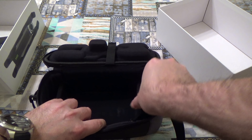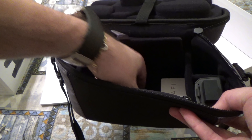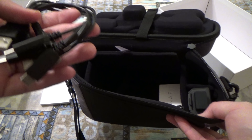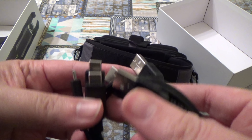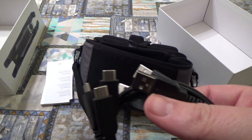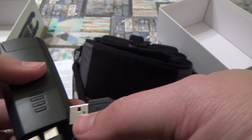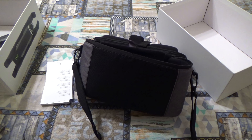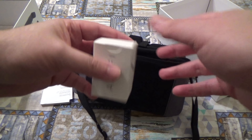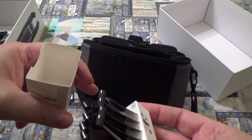Vediamo cosa c'è ancora qui sotto: soliti manuali e qua abbiamo tre cavi USB e USB Type-C per caricare la batteria e per collegare lo smartphone allo Skycontroller — ci sono tre, evidentemente una per ogni batteria. Quindi sono stati molto generosi. E qua abbiamo le eliche di ricambio.